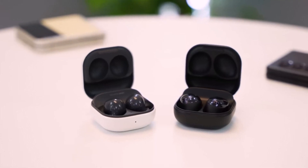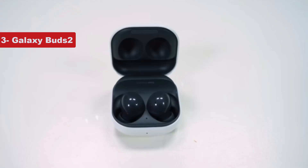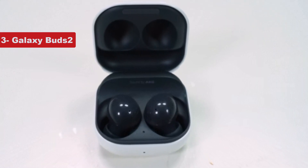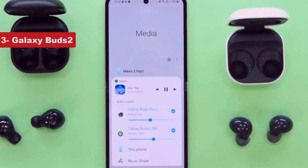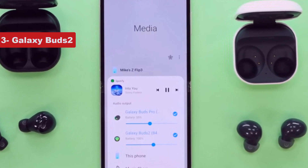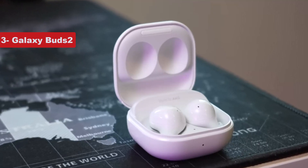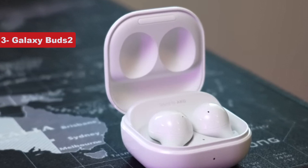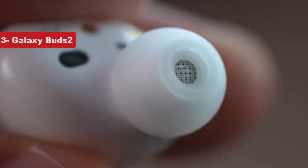Number 3 on the list is the Galaxy Buds 2. Samsung's Galaxy Buds 2 are the third generation of the original Galaxy Buds, replacing the Buds Plus in August 2021. They share the same rounded in-ear design as the Buds 2 Pro but are slightly lighter, and they have a woofer rather than a woofer and tweeter like the Pro model. Like the Buds 2 Pro and the Buds Live, the Buds 2 offer ANC, although they won't adapt automatically to situations like the others do.